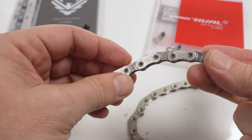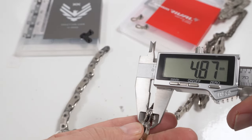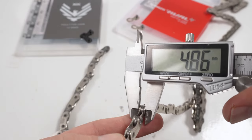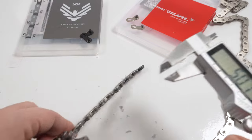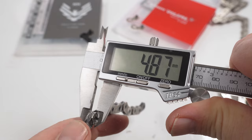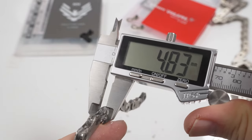What about the thickness? There's got to be a difference, right? Well, this is the RØDE chain: 4.85mm, measuring a couple of spots — 4.85mm. The mountain bike chain, the XX chain: 4.87, 4.85mm.